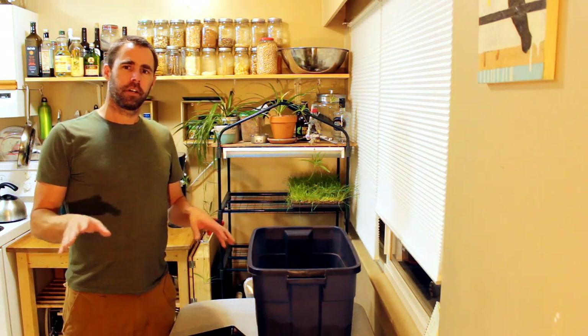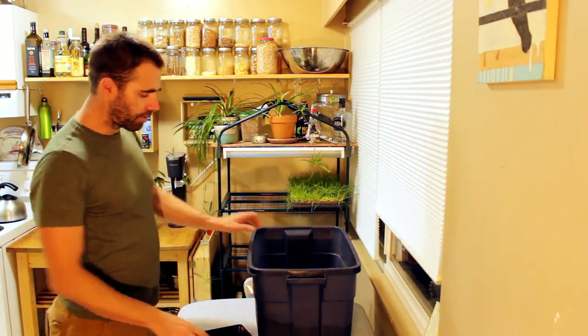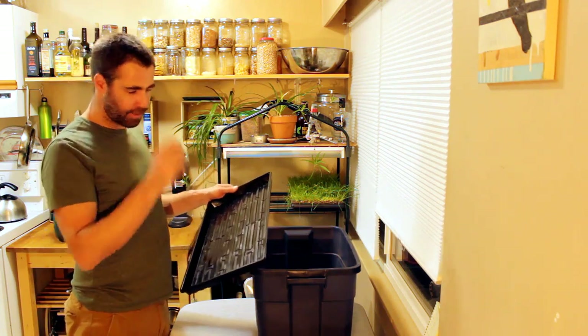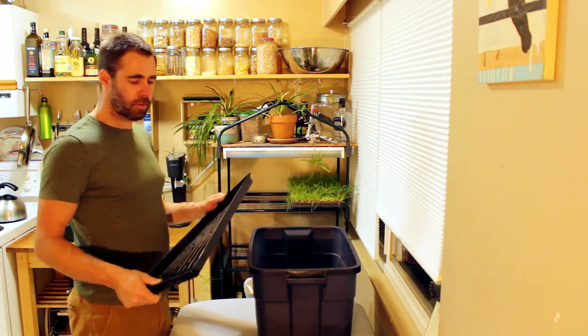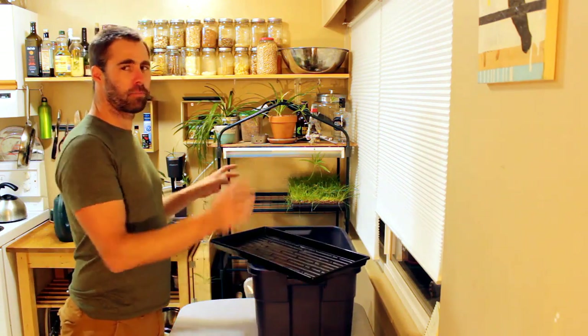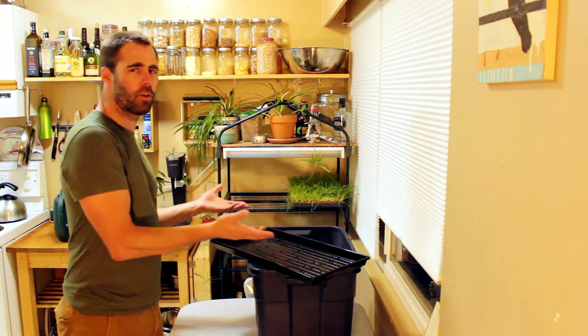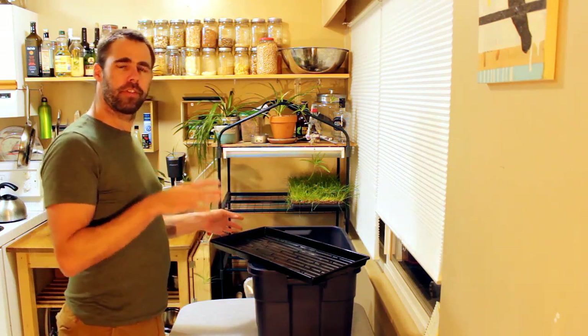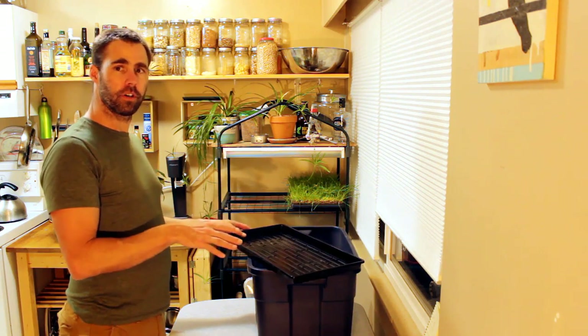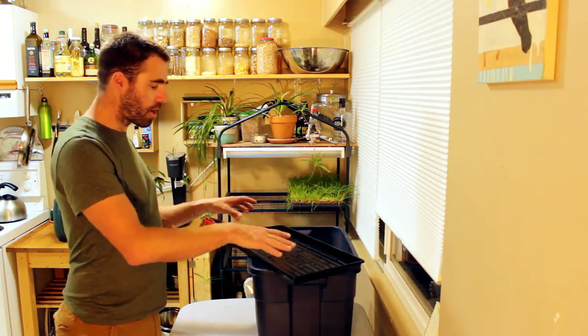The first step in growing a batch of microgreens starts with getting a tray and putting soil in it. I call it prepping trays — it's the terminology I've used over the years. What we want to do is basically put soil in this tray. But there are certain things you do that can actually change the quality of the soil and the quality of your rooting area.